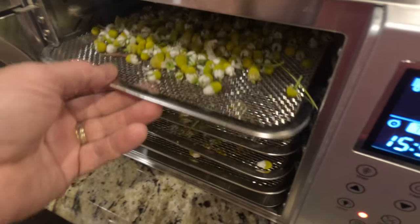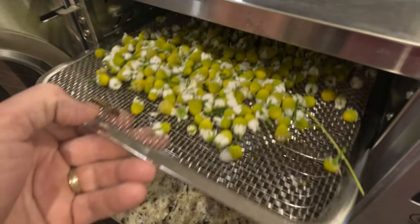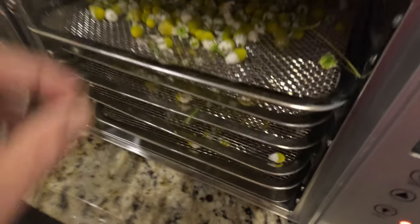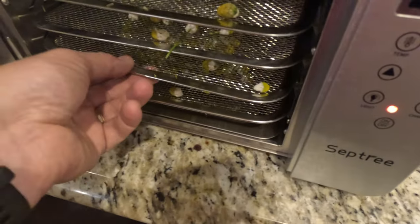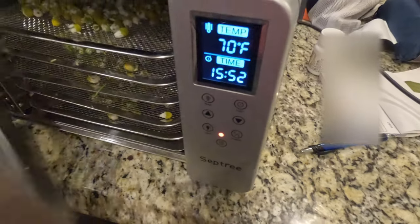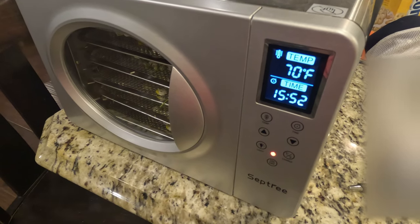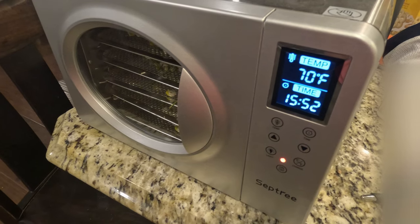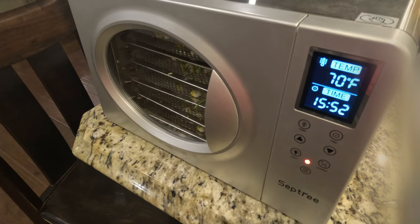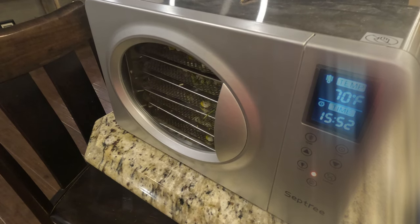Okay guys, we got them. Got them stuck on some trays - five or six trays in here. I'm going to start them on the dehydrator at 70 degrees, that's the lowest setting, and we're going to do it for 15 hours starting out and see how long it takes them to dry out.